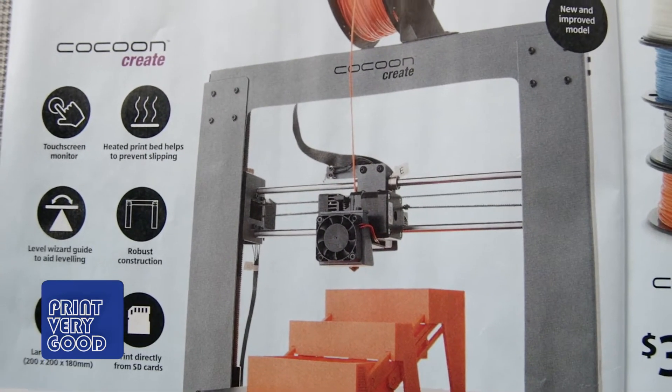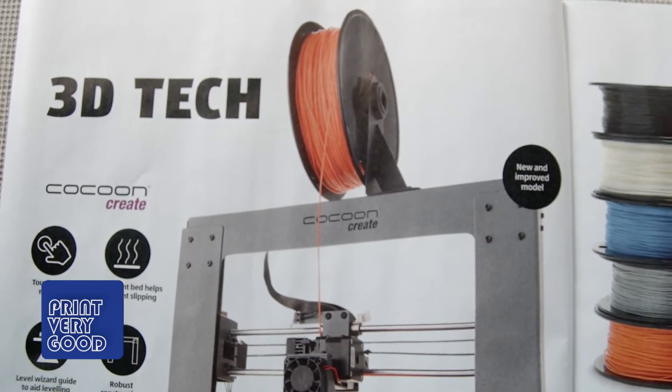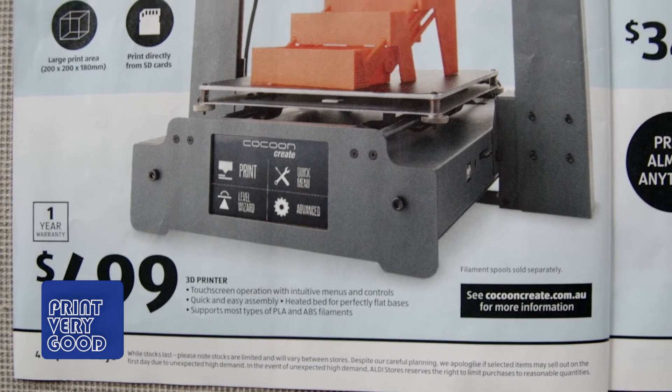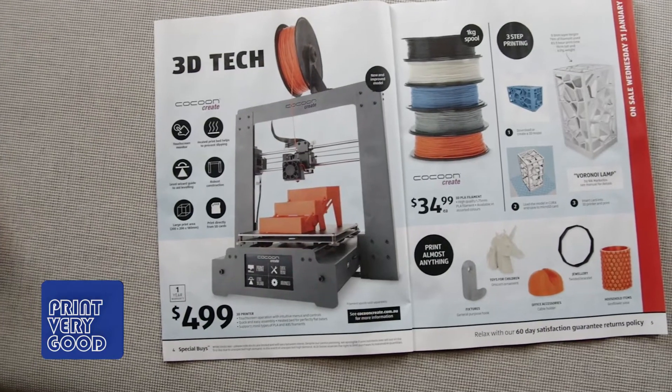I'm assuming the 180mm is for the Z axis. Compare that with the Cocoon Create Mini I have, which has a build volume of 120mm x 135mm x 100mm on the Z axis. And you can see it's a fair bit larger.